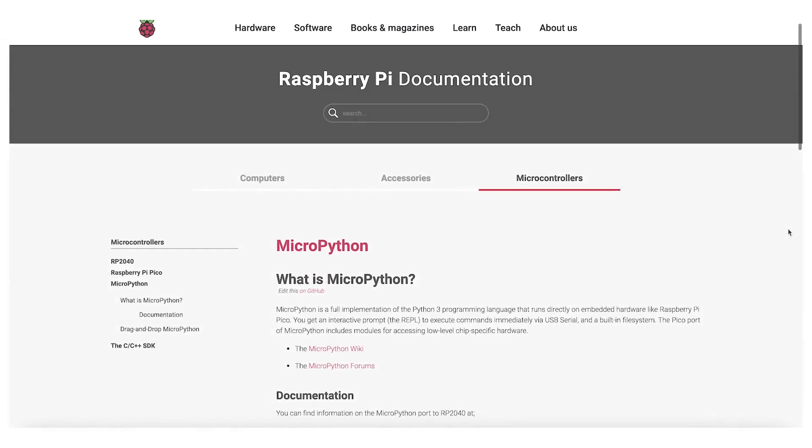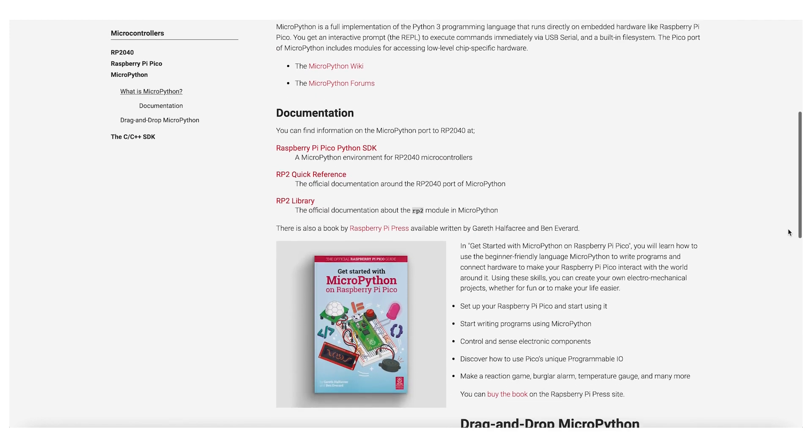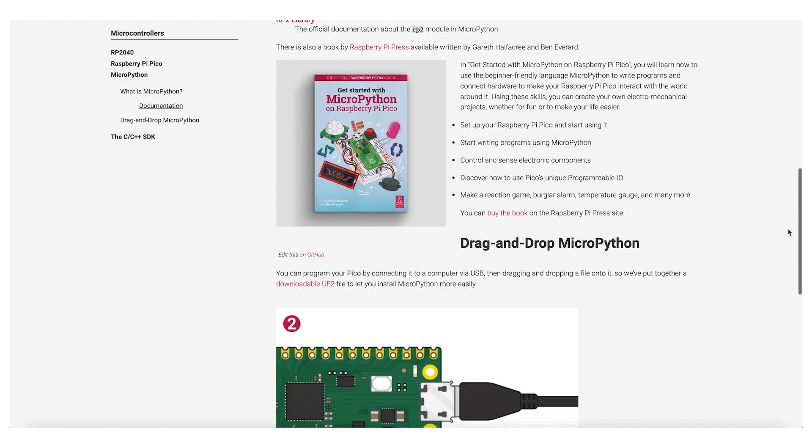And because the microcontroller is an RP2040, there's also support for the entire Pico ecosystem, enabling applications to be written within VS Code and then compiled via the Pico's toolchain.